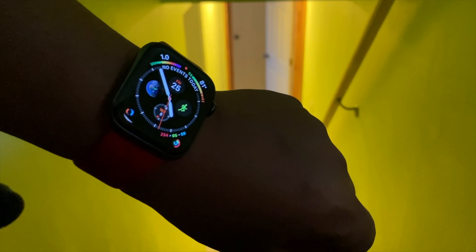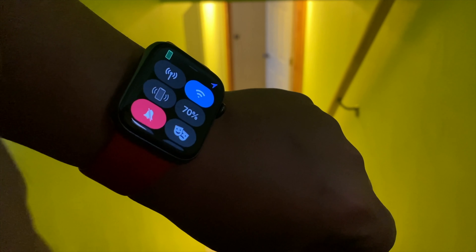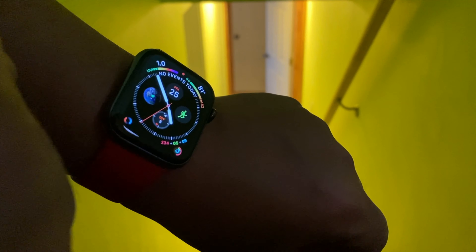On a typical day I have my phone connected to my watch and I fit in a workout of one to one-and-a-half hours, varying between cardio and strength training. On the Series 5 I'd typically end the day at 30–40% battery, but over the past week on the Series 6 I've been finishing a 12-hour day at around 50% battery, which is very impressive.